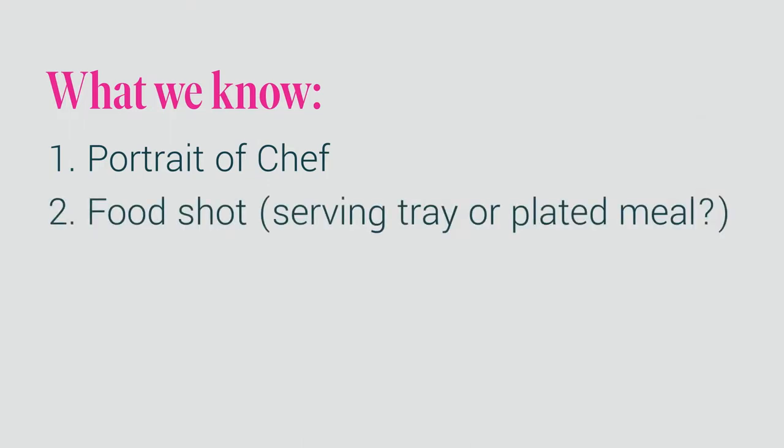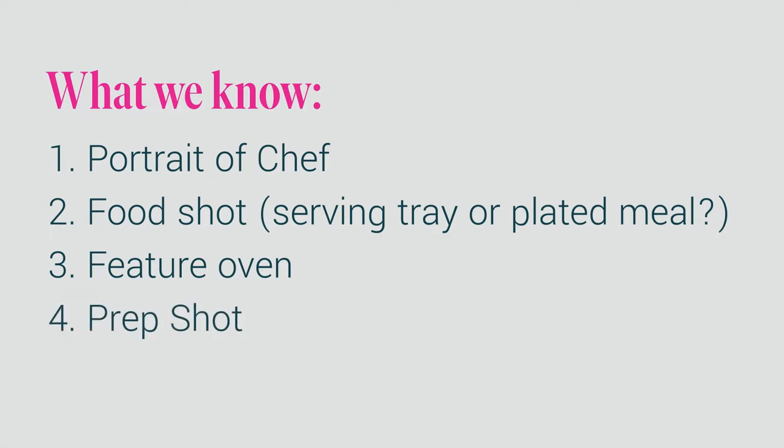The recipe would highlight the use of the oven and it would also run in Food and Wine. First, let's start with what we know and what our limitations are. We have a model or talent shot — in this case a chef — specifically a portrait. There will also be a food shot, and we'll have to decide if it's going to be a large serving tray or a single-plated meal. We'll also need to incorporate the oven, and there could possibly be a prep shot where you show the ingredients. Most art directors have a signature in their work — things they always do and things they never do.